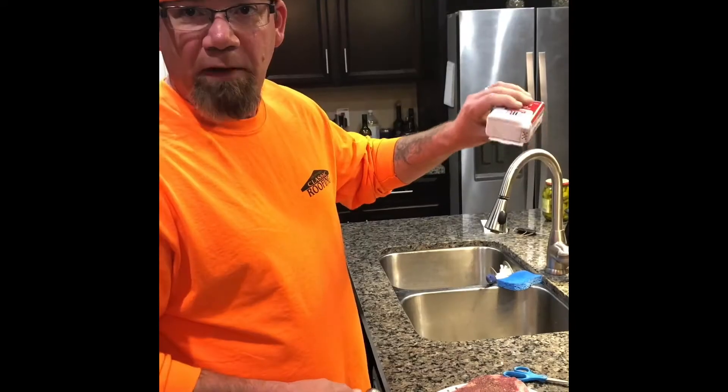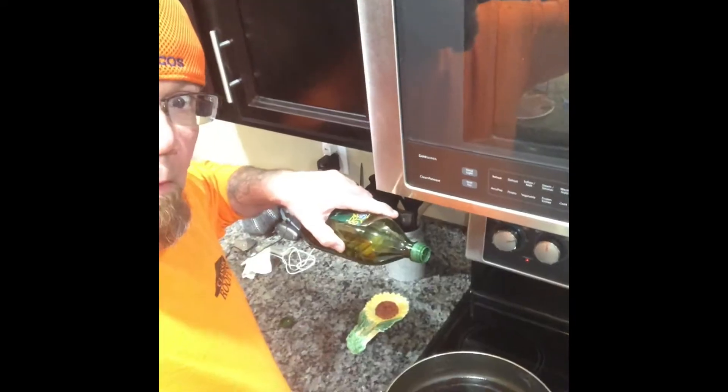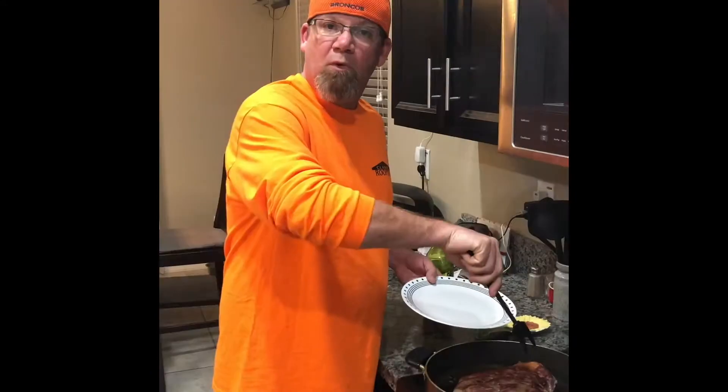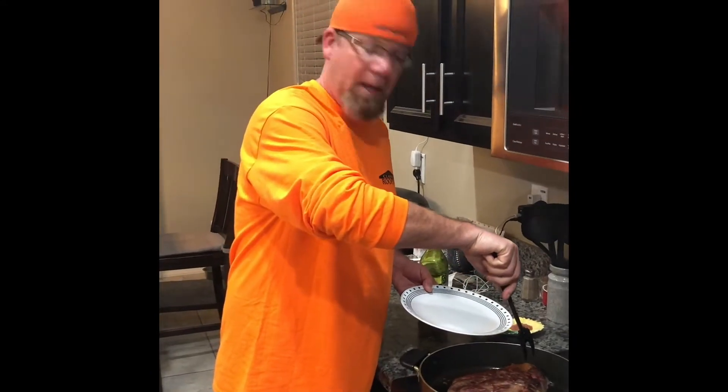You buy the chuck roast. You pepper and salt the chuck roast. You pour the oil in the pan, you sear the meat, then remove the seared meat from the pan.